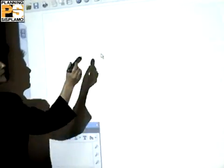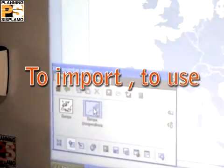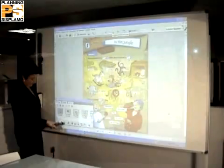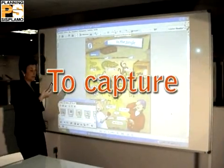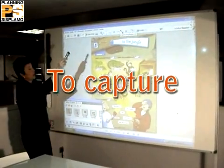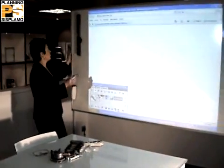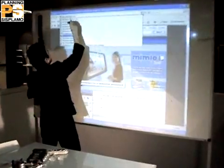The import function gives you the possibility to import any kind of picture from your PC in order to include it in your current work. The screen capture allows you to select a picture in order to use it with the command tools. This is an example of a PowerPoint document and then of a web page using the toolbar.